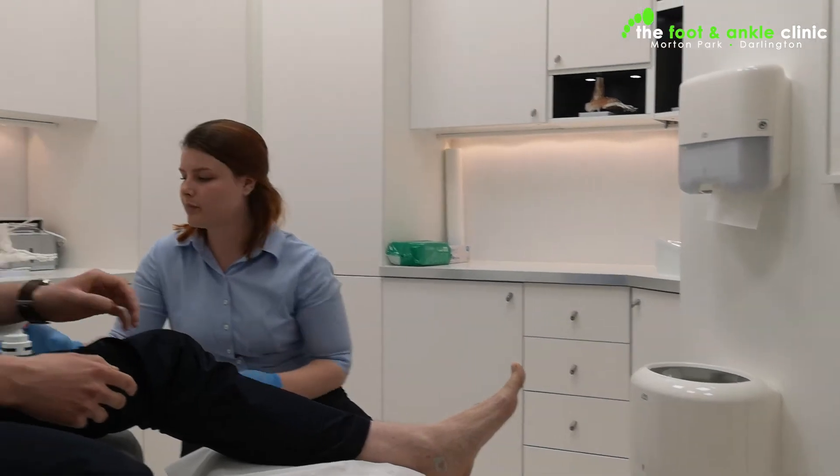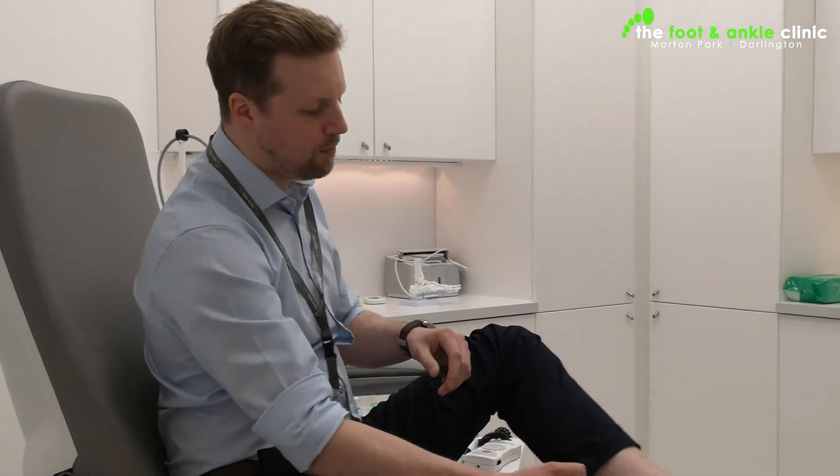We're looking for a lack of function within the actual blood flow coming through in both the dorsalis pedis and the posterior tibial. The biggest thing we're looking for is whether people are getting cramps alongside something called a monophasic pulse — those are the big things we check for, as they can indicate more complex issues. We'd refer you on to a specialist for that, but generally we're just making sure the pulses are delivering the oxygen and nutrition your feet need.